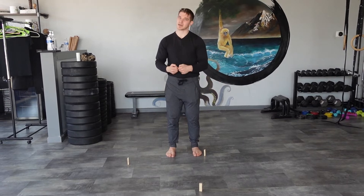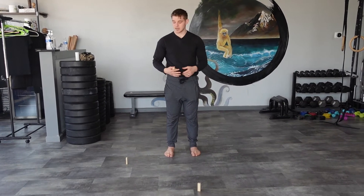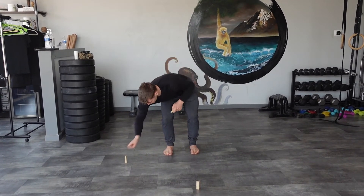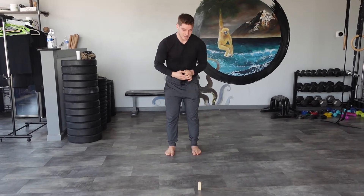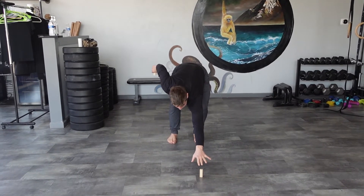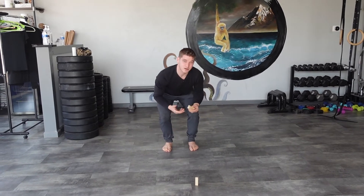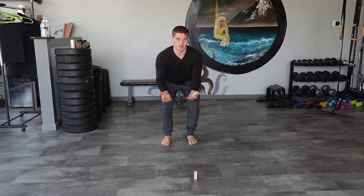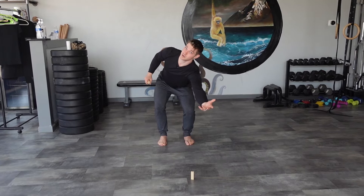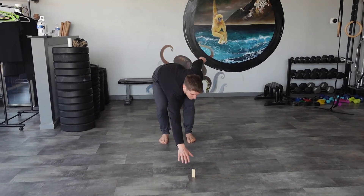Now I'm just going to reach down with either hand and try to pick them up. I pick up the first block and come all the way to standing. For the second block I could use my right hand but I want to challenge myself and use my left. The last block might be a little out of reach, but I'm not going to give up — my partner is going to let me work here for about 10 seconds. Just like when you're reaching under the couch for the remote, don't give up on this Jenga block.